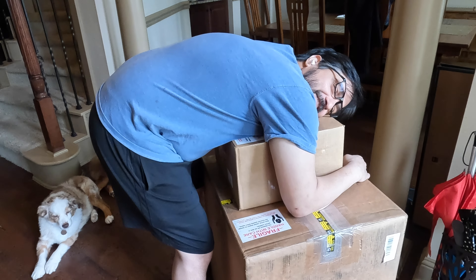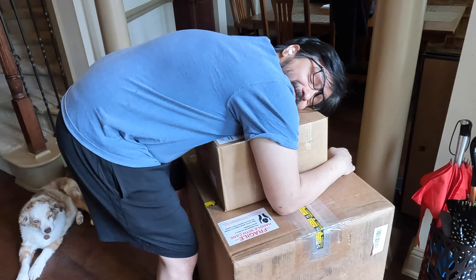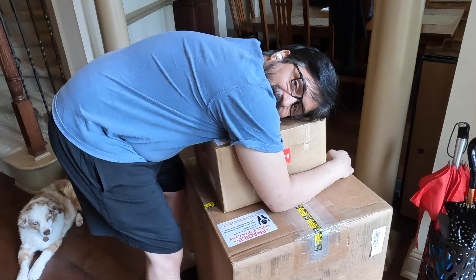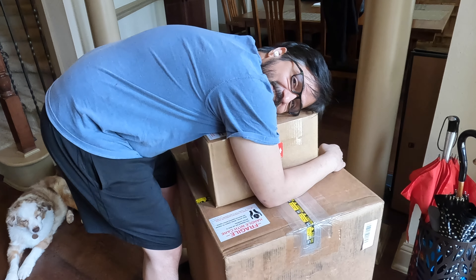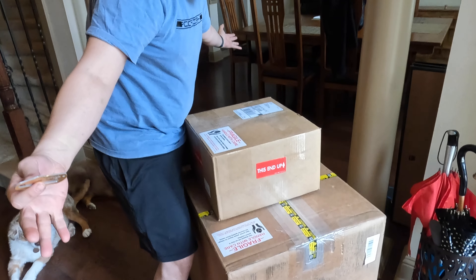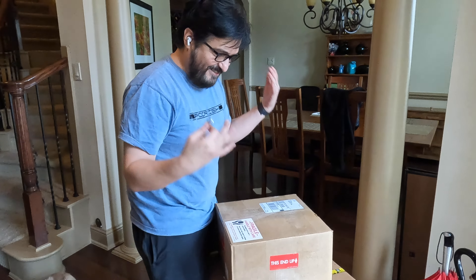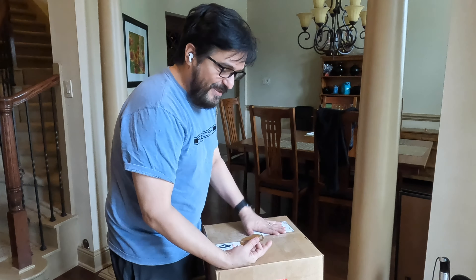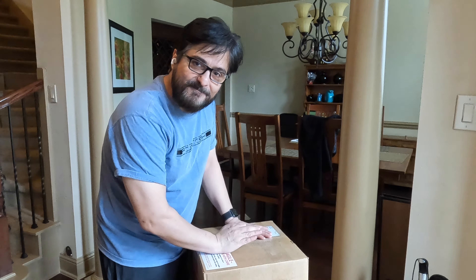Oh God, I've missed you so much! Yogi? What is that? It's the Porsche engine. It's back, baby! Yes! Pepper's back? Time to get back to work! Yes!